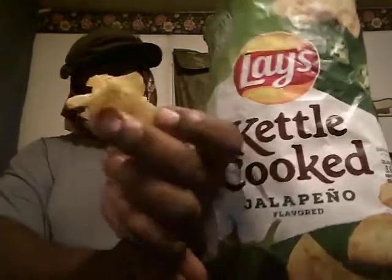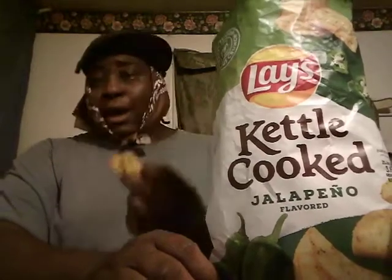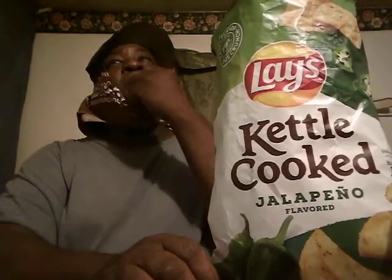Alright, let's go — putting one in my mouth to see what it tastes like. Here we go. Yeah, you know it's a jalapeño, they got a little spice to them. When you say jalapeño you think they're going to be hot. They are spicy but not hot hot, you know? They're good though — they're crunchy, they're fresh.